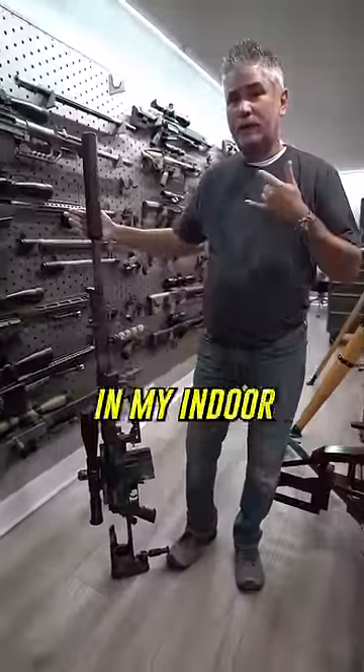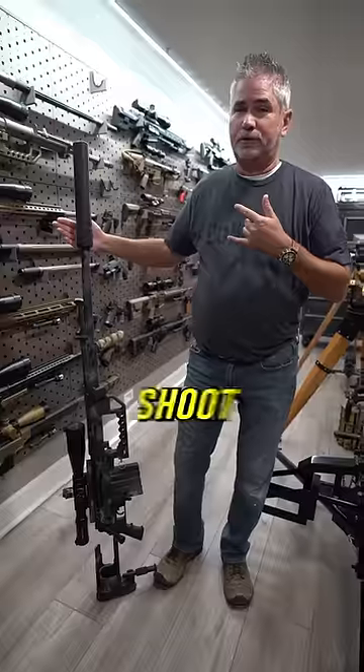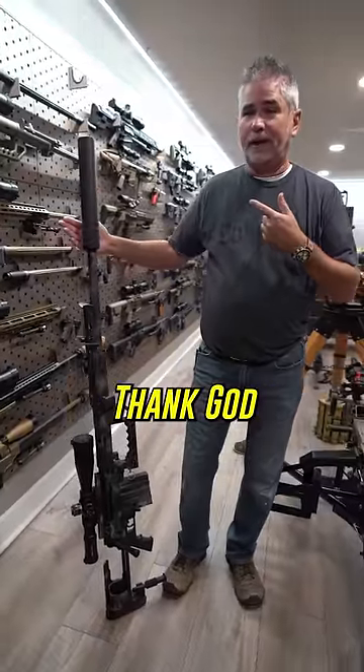Hey guys, I'm going to shoot my Cheytac in my indoor gun range. I can't wait to shoot this thing, especially in there. Thank God it's suppressed.